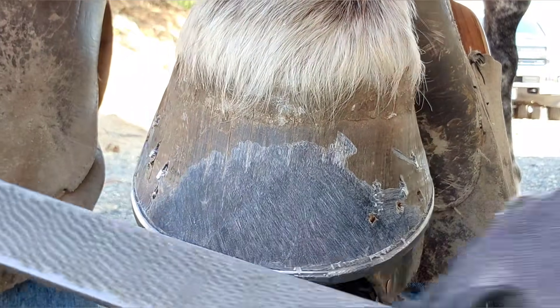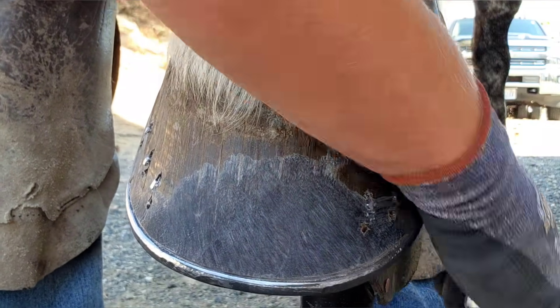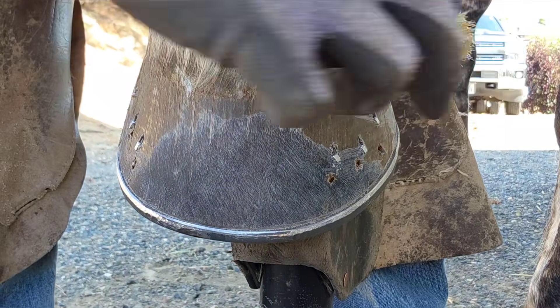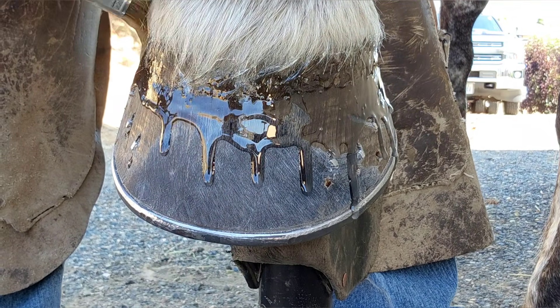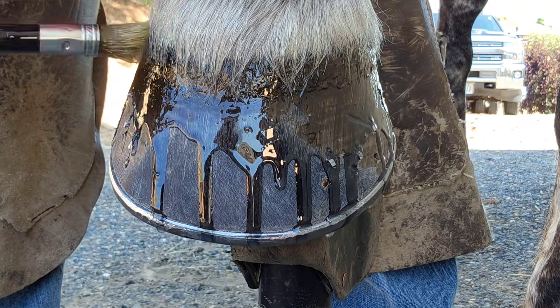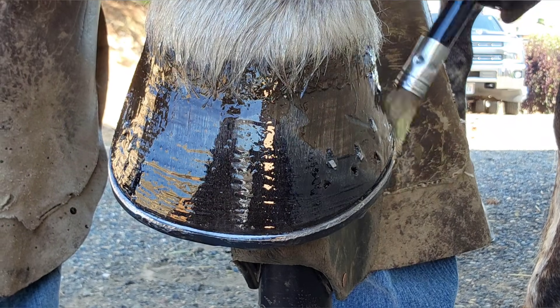My rasp has two sides: the hard side, which takes off a lot of hoof, and the soft side or finish side that takes off a little hoof. The finish side makes it look more finished, sanded, and polished. This is Horseshoe Secret hoof oil — I really like this stuff. It's really good for their hooves, adds some nutrients as well as some moisture, and I think it makes your shoe job just look absolutely beautiful.